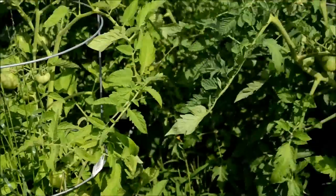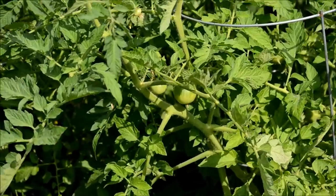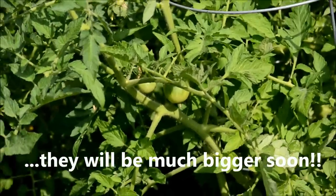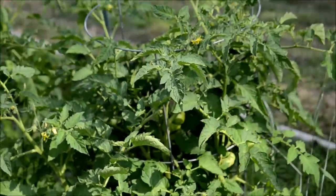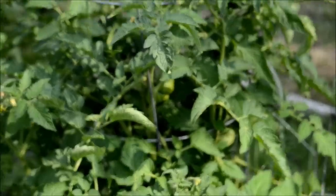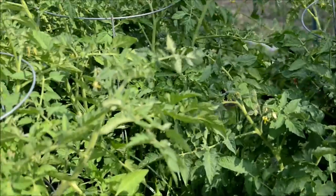In this hot Texas heat we have here, we don't want the sun to burn them up. But we do have quite a few tomatoes on the vines, and we are very much looking forward to getting those picked.